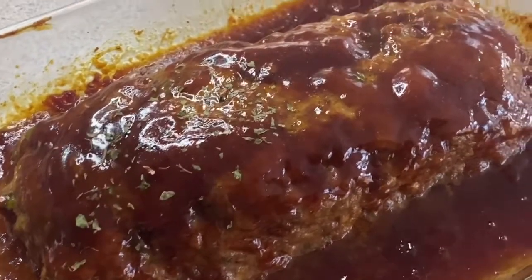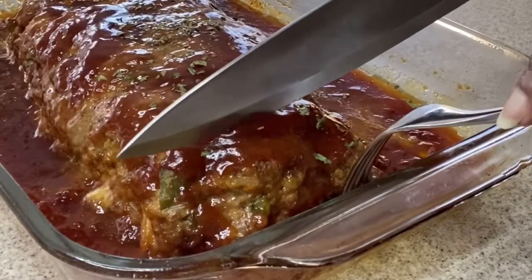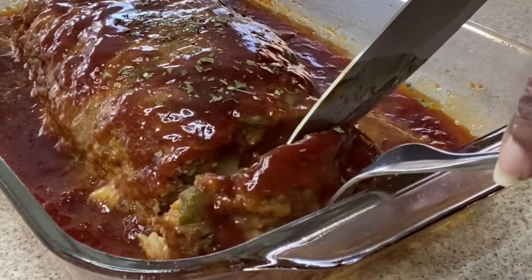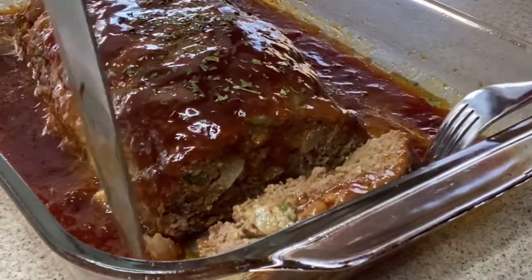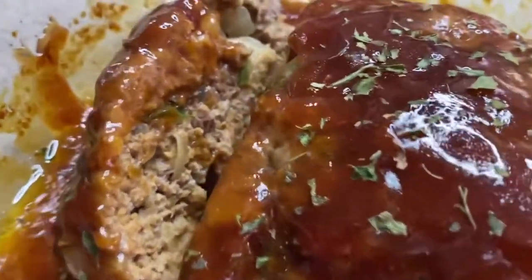All made from scratch, guys — our meatloaf is done. Now I'm going to take a nice slice out of it so you can take a look. But first, let's just garnish the top with a little bit of parsley. Look at that sauce — doesn't that look nice and thick and creamy? Let's take a look at the inside; it should be nice and juicy. If you could just smell the sauce — it is so tempting to just dive right in. Look at that, guys: nice and moist.